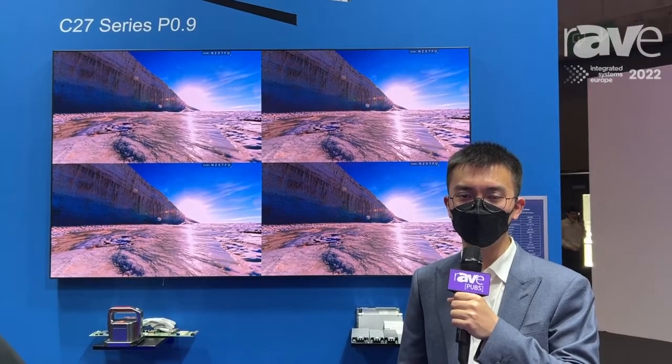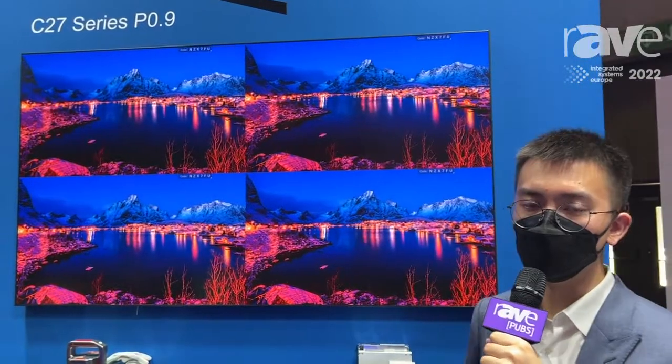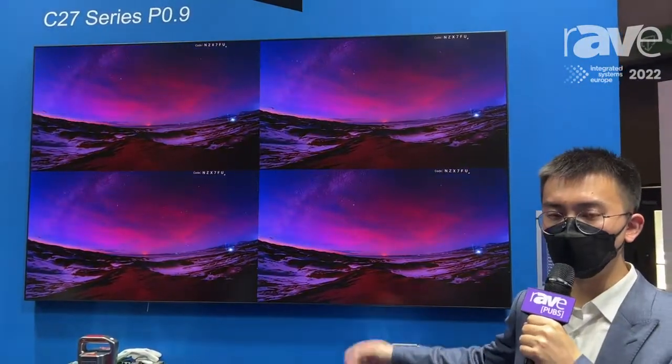Hello everyone, this is BlueSlan from QS Tech. For this year's ISE in Barcelona, we also bring our COB series product, which is called C27, 0.9 millimeter pixel pitch.